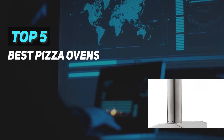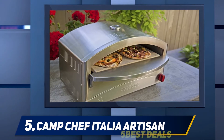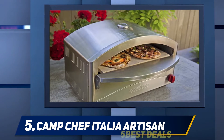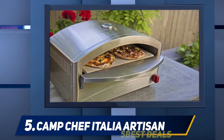Here we present the top five best pizza ovens. Starting at number five, the Camp Chef Italia Artisan. This oven looks like a piece of art, and the word 'chef' in the name speaks for itself. By buying this oven you receive a professional tool for your outdoor cooking.